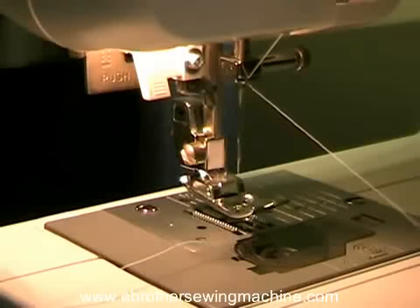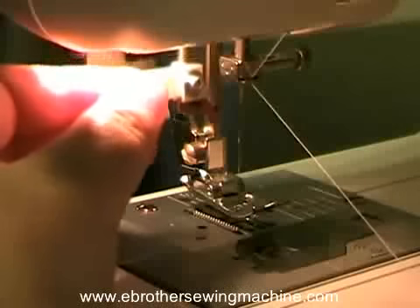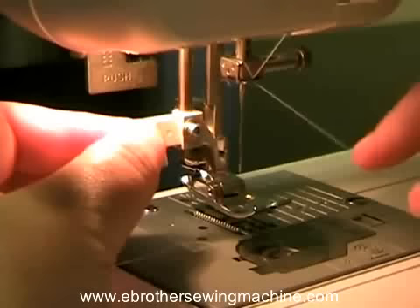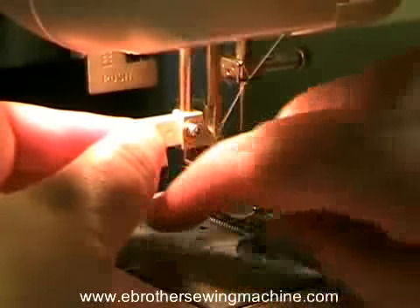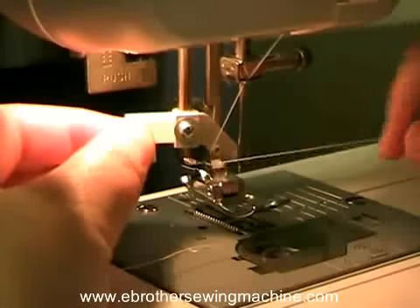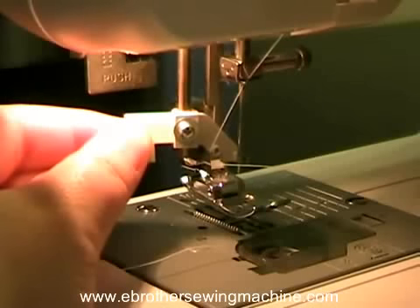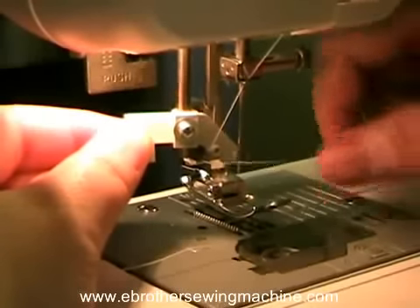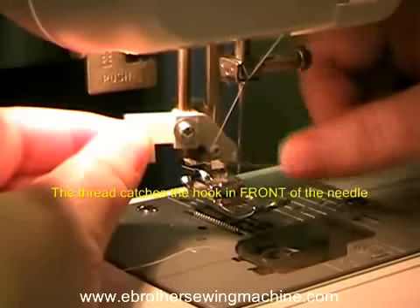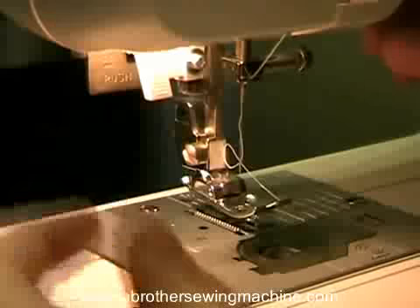What you want to do here is pull your threader down and then — it's kind of hard to do from this angle — catch the thread back behind this little metal piece. Then make sure the threader is up against your needle and lift your thread up against the needle so it catches this little part of the threader.